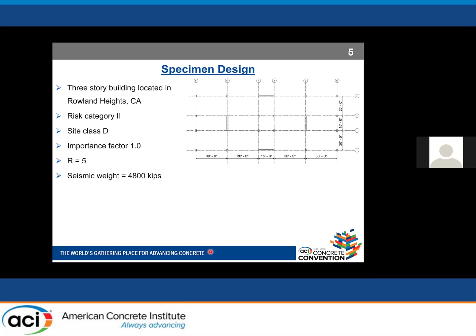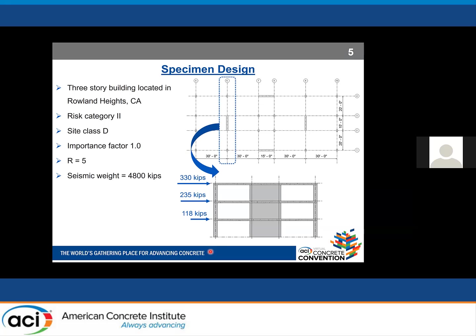To design our specimen, we considered a three-story building located in Rowland Heights, California, with a risk category of two, seismic design class D, and an importance factor of one. The response modification factor was set to five, for conventional reinforced concrete shear walls in frames, with a seismic weight of 4,800 kips. The design considered a frame consisting of a reinforced concrete shear wall and slab-column gravity framing in the shorter direction, using the equivalent lateral force procedure per ASCE 7-16.